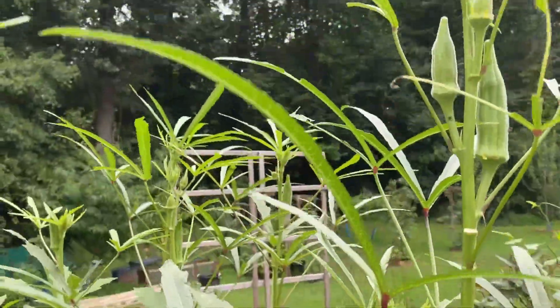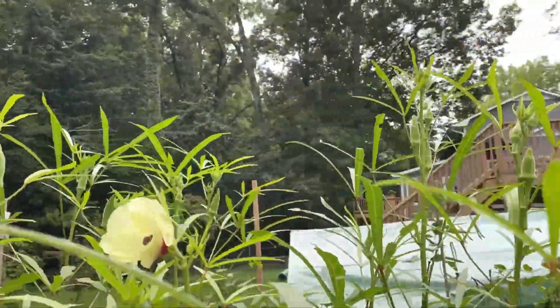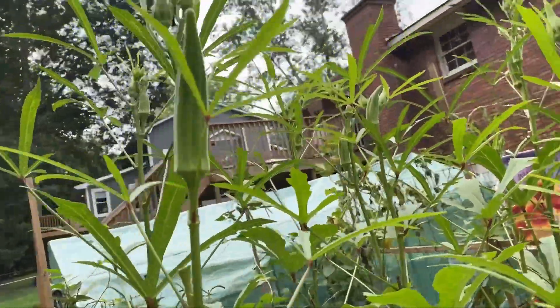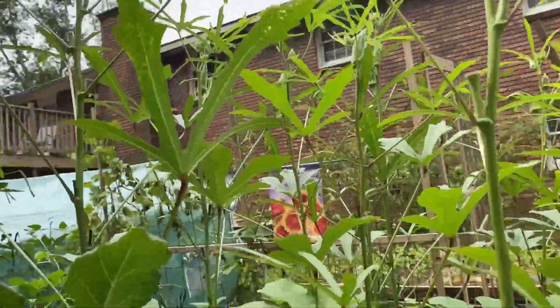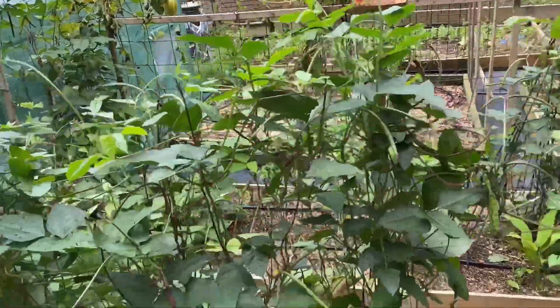Look at the okra — I'm getting okra every day. I'll come and harvest some of this. I was really pleased with the okra this year; it's really putting out.